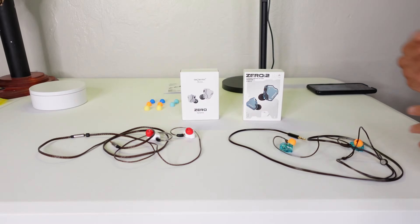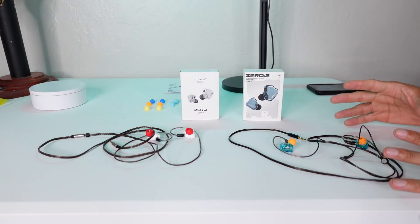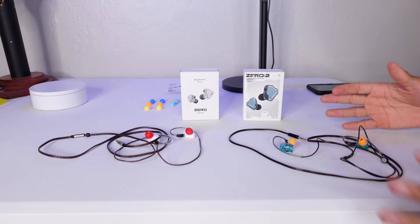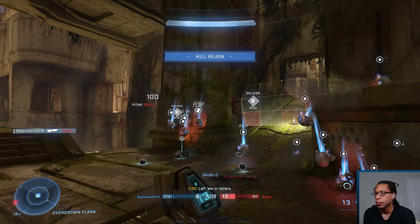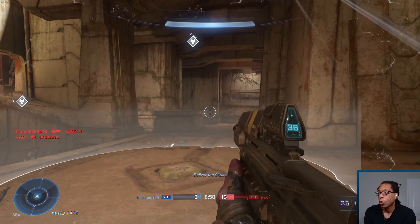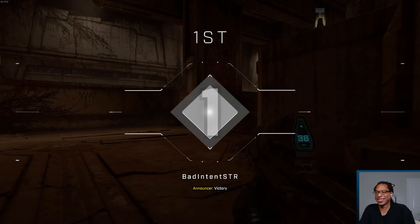If you want even more bass than the Zero Two offers, it's actually very receptive to EQ because of how little it distorts. By default, though, I actually like the original Zero a little bit better for FPS games. It's easy to EQ the Zero Two since the bass bump is small, but with the Zero right out of the box I could play COD and Halo and be satisfied without tweaking EQ at all, which is less of a hassle.